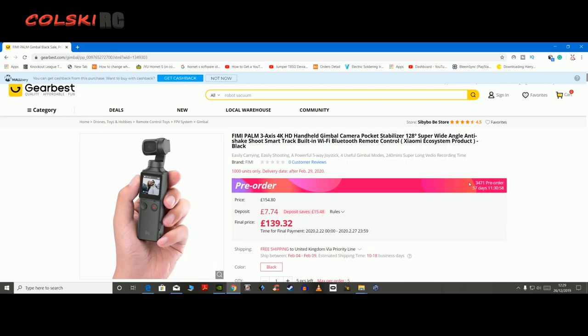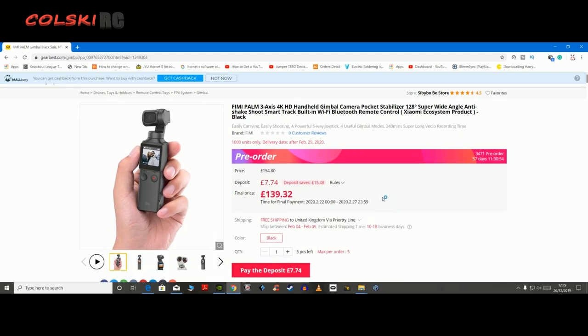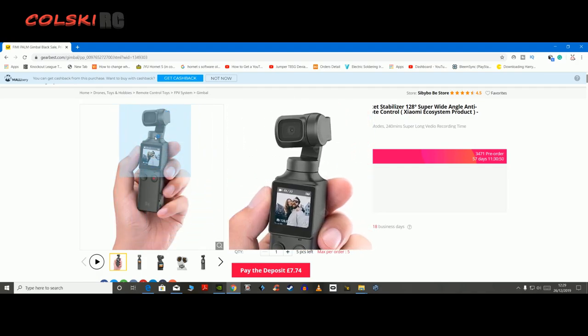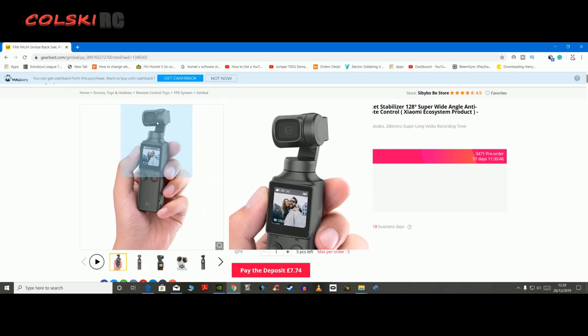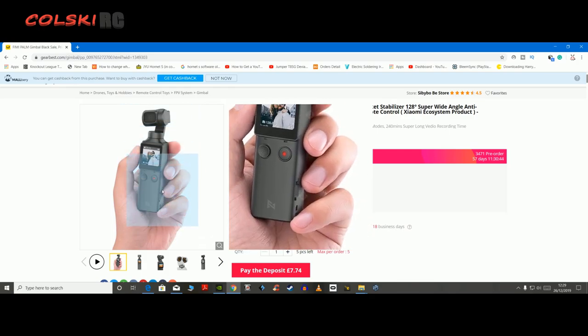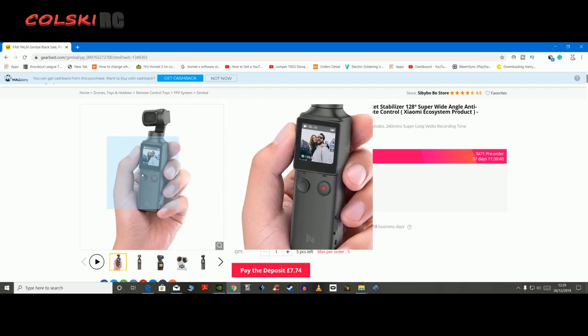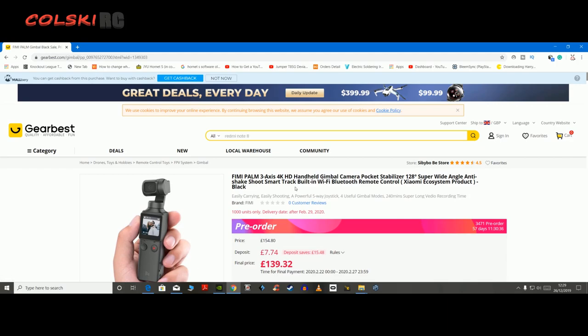Looks superb to be fair, and it could be a right get. This could be a proper game changer compared to the price of the Osmo Pocket. The Osmo Pocket will be forced to bring the price down — I imagine we'll have a bit of a price war on this. But for me, I'm going to get one of these because of the advantage of being able to plug a microphone into it, it's got Wi-Fi built in, and I do like the thumbstick design which is better for me. Just a quick video to show you what's coming — I will get one of these and review it on my channel. It will probably be March now looking at these dates.